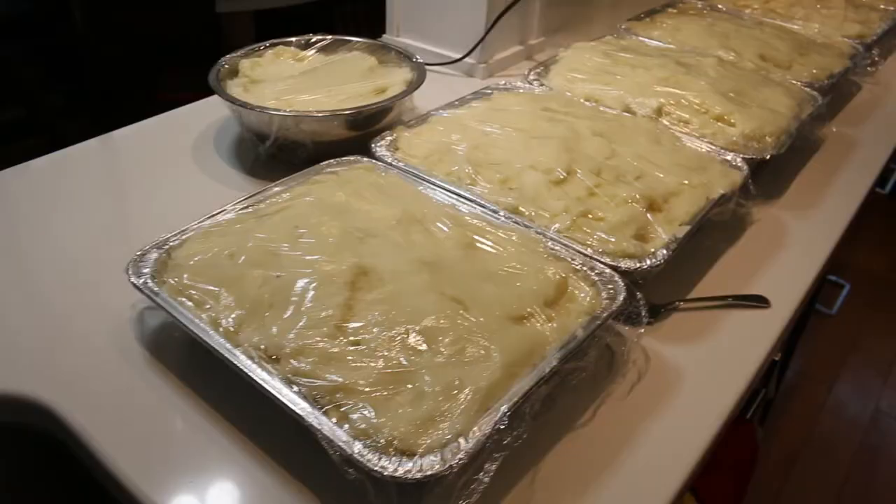That was an hour and a half of a lot of potatoing — a lot of ricing, mixing, mashing, and then cleaning. But I have six and a half trays of potatoes. There they are right there.